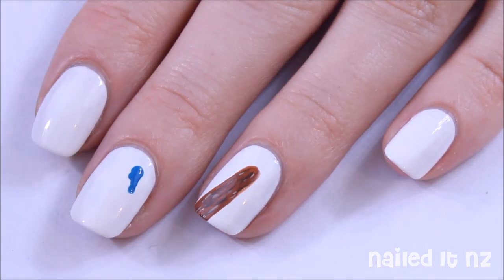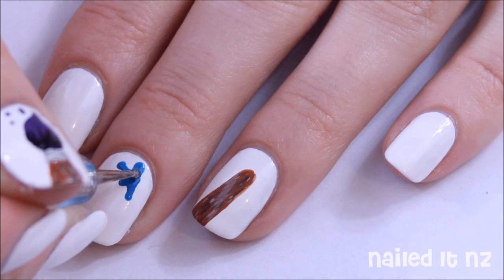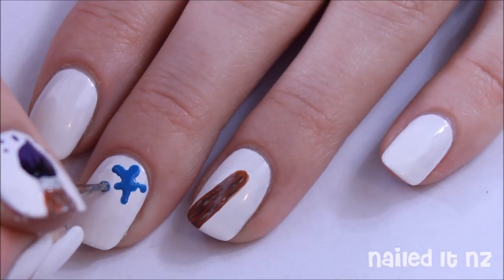Now we've got to make some paint splatters with a dotting tool. If you don't have a dotting tool, you can just use a brush, or try using the end of a pin — apparently that works pretty well too. Add some dots for paint splatters around these as well.